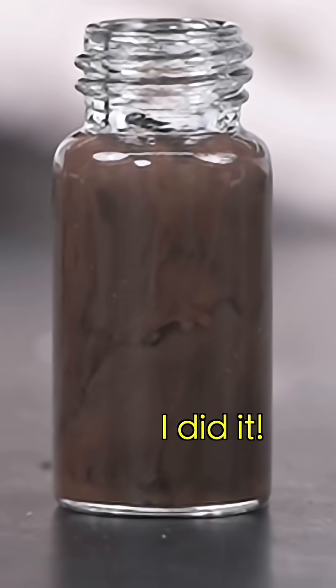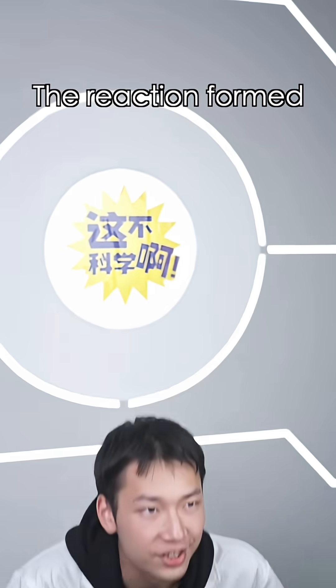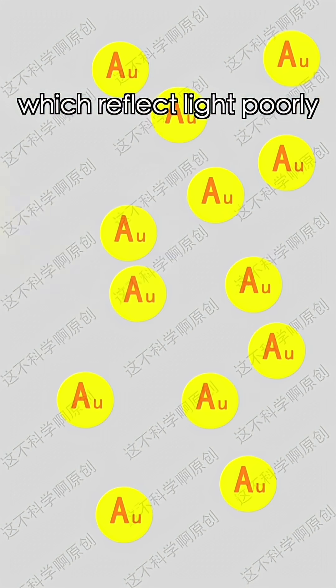Hey, I did it! You call this a success? Since when is gold black? Wait a minute. The reaction formed nano-sized gold particles, which reflect light poorly. That's why they look black.